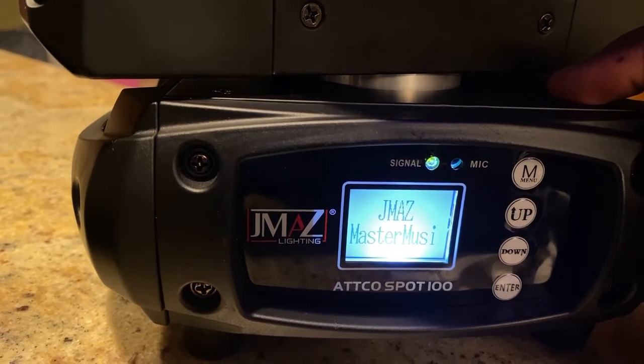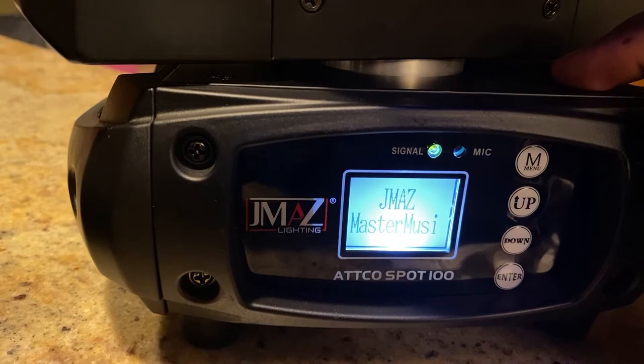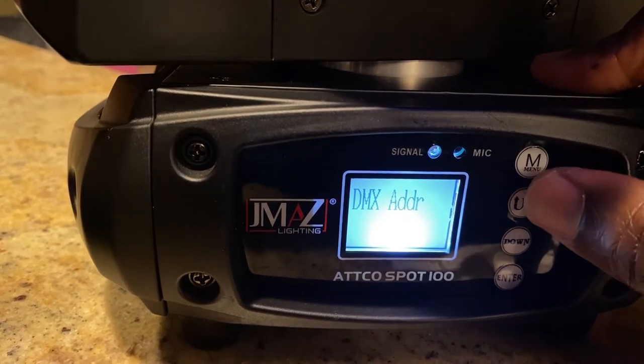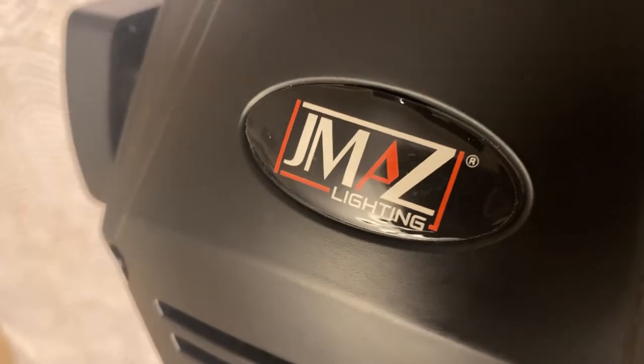This is DJ Peck, Lavish Light DJ Peck. So I wanted to answer a few questions regarding the JMAZ Atco Spot 100.